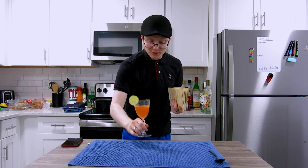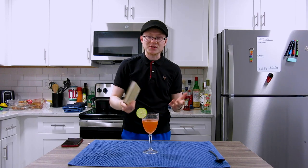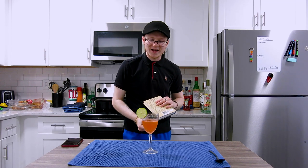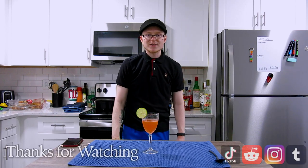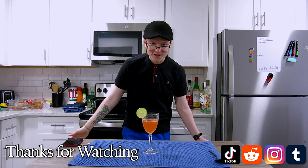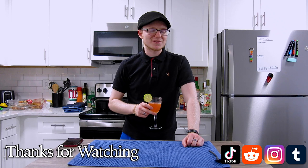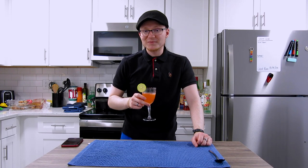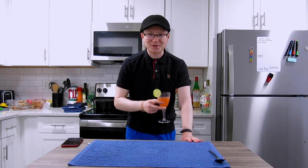Thank you all so much for watching today's episode of the show. Hope you guys enjoyed this look at a more modern and interesting cocktail based in a spirit that, now that I've introduced to you, I hope to double back on for a more in-depth look — there are other Aquavit cocktails I wanted to try but couldn't find the ingredients in time. If you enjoyed this video, click that like button and subscribe. A new episode comes out every single Friday, sometimes Saturdays. I use TikTok and Instagram the most, so follow me there for more daily content. Thank you all so much for watching — remember to drink responsibly and have a great rest of your afternoon. Bye-bye.